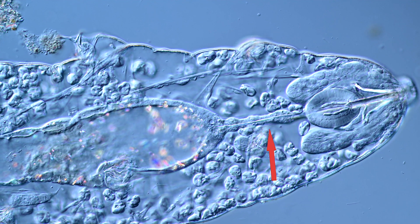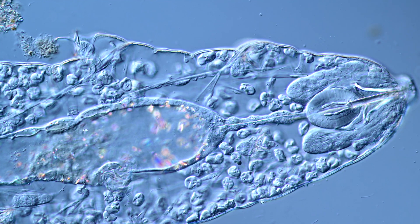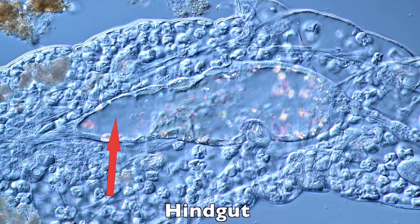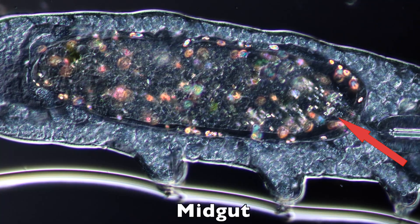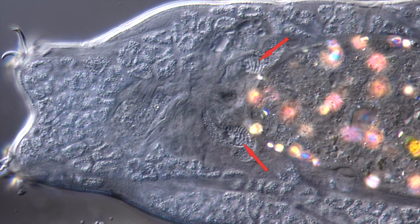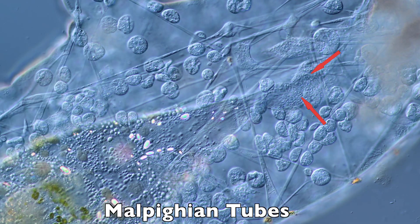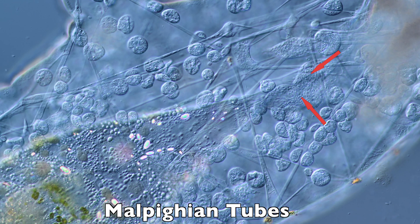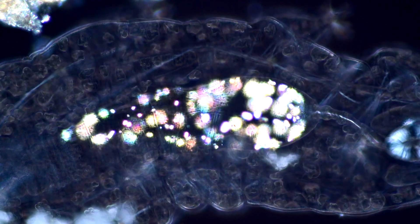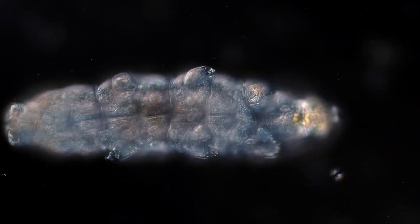The esophagus brings the swallowed and masticated food to the stomach. The stomach can be sectioned into two regions: the midgut, where digestion extracts useful nutrients, and the hindgut. The hindgut is flanked by the so-called malpighian tubes — very simple versions of kidneys — secreting proto-urine directly into the hindgut. The secreted proto-urine causes crystals to form within the stomach. Finally, the hindgut ends in a cloaca.